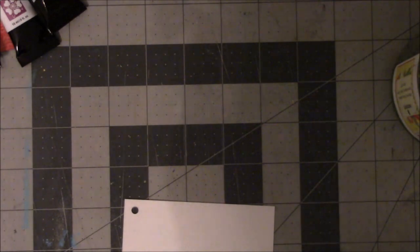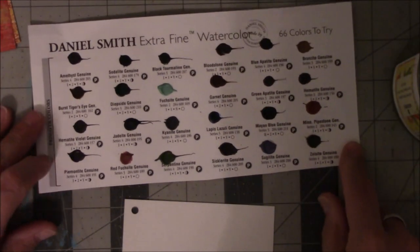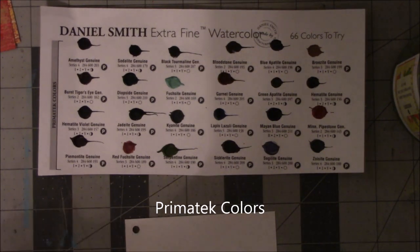I think I was going to start with the translucent one, but actually I'm most interested in the primary colors section. Let me spritz this with water before I do something crazy.